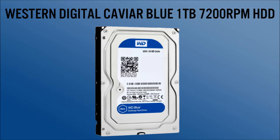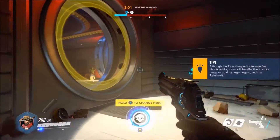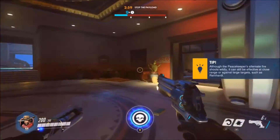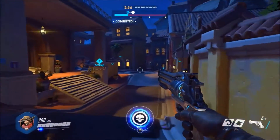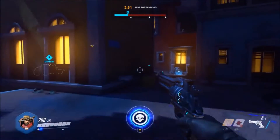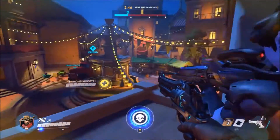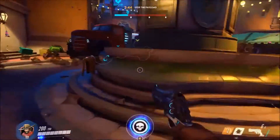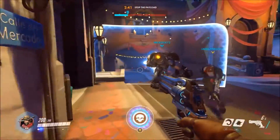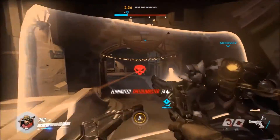Moving on to storage, I chose the Western Digital Caviar Blue 1TB hard drive running at 7200RPM. 1TB gives you plenty of space to store all your games, movies, and music. If you want, you can add an SSD for your OS and a couple of games to get faster loading times, but that'll make the build more expensive — 240GB SSDs are probably around 50 to 60 bucks.